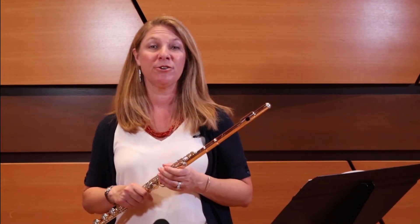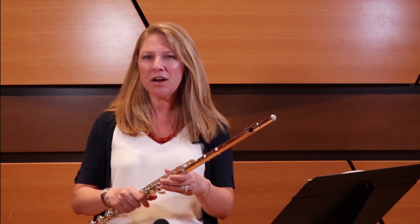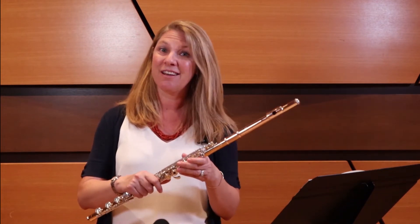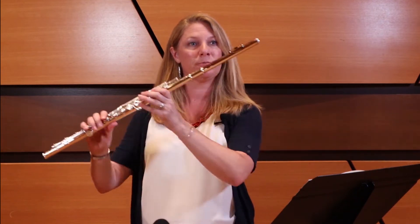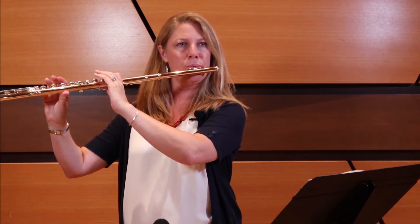Learning how to play vibrato on the flute can be a very challenging thing to do. I think there are a couple of ways of doing this. First, if you don't know how to play with vibrato yet, maybe consider just listening to some flute music or listening to this recording and trying to emulate what you're hearing. So let me show you an example of a B-flat with vibrato. The idea of vibrato is that you're taking the sound waves, taking the air, and manipulating it so that there's color to the sound.